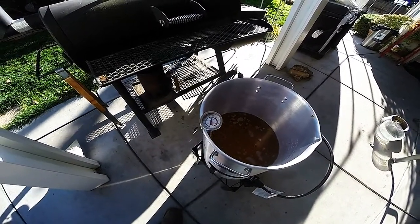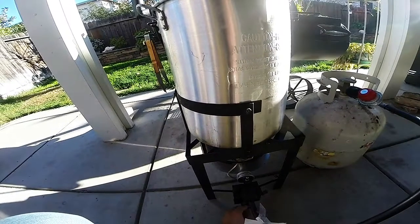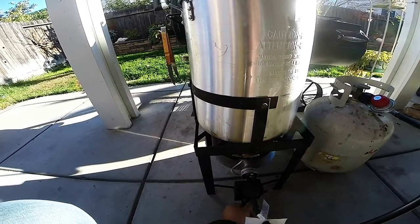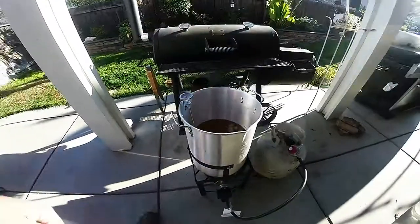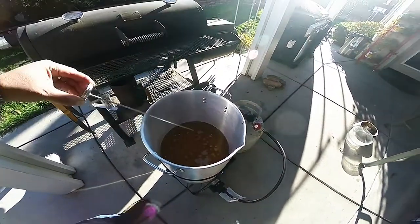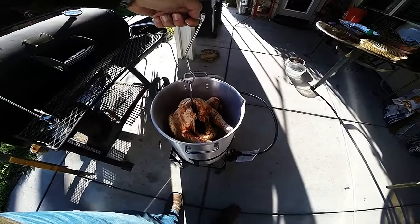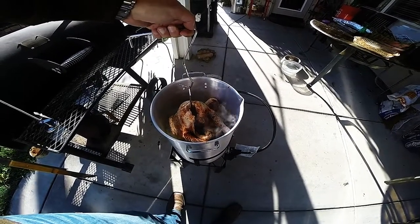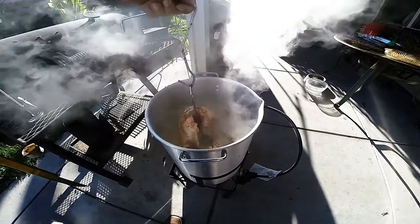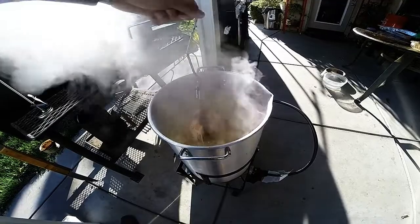Once I've hit my 350-degree desired cooking temperature, I'm going to turn off my fire and then remove my thermometer. I'm going to place my turkey onto the turkey frying rack, orient the turkey with the legs facing upward, and then slowly lower that turkey into the hot oil. As you lower the turkey into the hot oil, you're going to see the oil level start to rise, so you want to make sure that the oil does not overflow the kettle. That's one of the reasons why we turn the fire off — we don't want that hot oil coming into contact with those open flames.